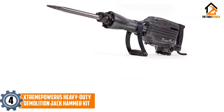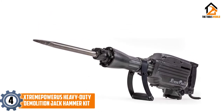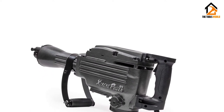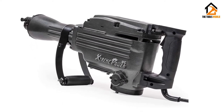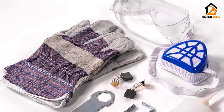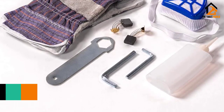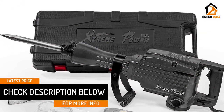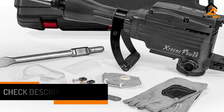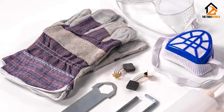Moving on at number 4, we have the Xtreme Power US Heavy Duty Demolition Jackhammer Kit. This 2,200-watt Xtreme Power US Demolition Jackhammer is for home and commercial projects. While it doesn't require an air compressor to function, it runs with an input voltage of 110V, 60Hz. Xtreme Power US Electric Jackhammer comes with 16-inch flat and bull-point chisels. The power tool can deliver 1,800 blows per minute at 55 feet per pound. Also, you can maneuver this machine with ease because it comes with an adjustable 360-degree foregrip.